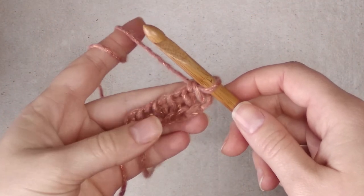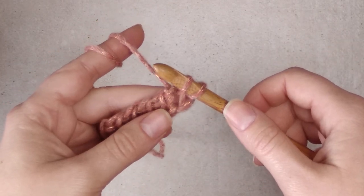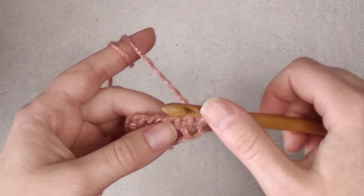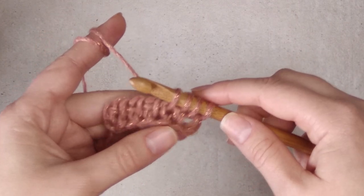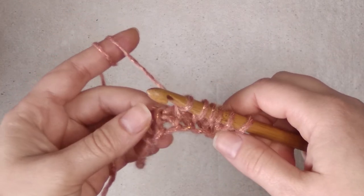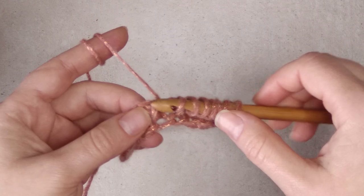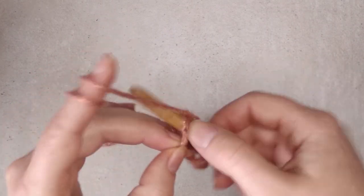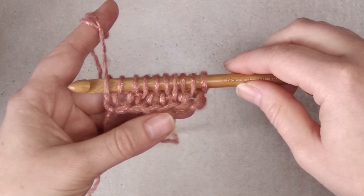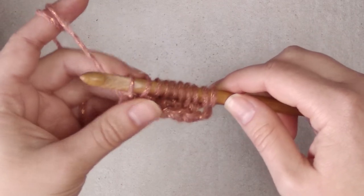Now we begin row two and we have one increase. We make one full stitch here in between the first two stitches. Then we have one Tunisian simple stitch in the next stitch, then one full stitch. Two Tunisian simple stitches — the next two stitches are worked normally. Then we have one more full stitch in the next space between stitches, then one more Tunisian simple stitch, one full stitch, and the last stitch. Now we have ten stitches on the hook. Chain one and yarn over, pull through two to return.